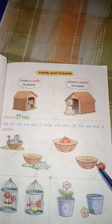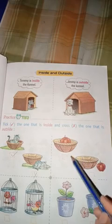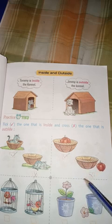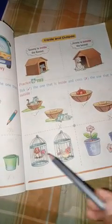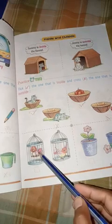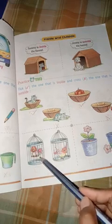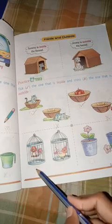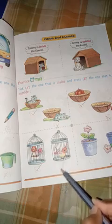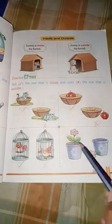Tick the one that is inside and cross the one that is outside. Next we will see a cage. Here is a bird which is inside the cage. Tick the one that is inside; the one outside we have to cross.